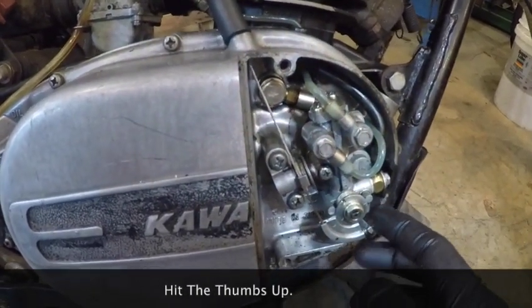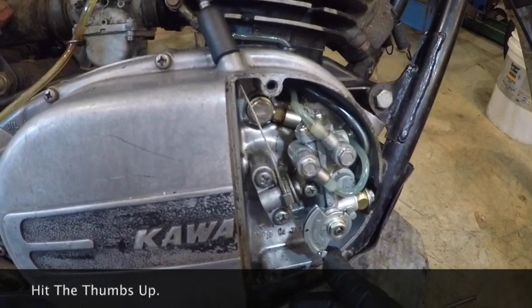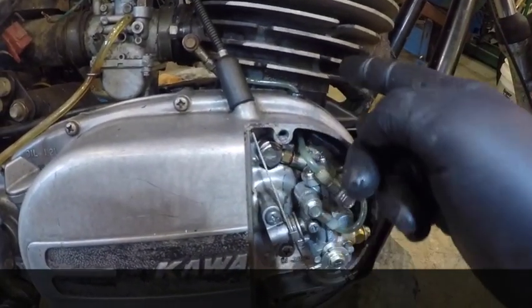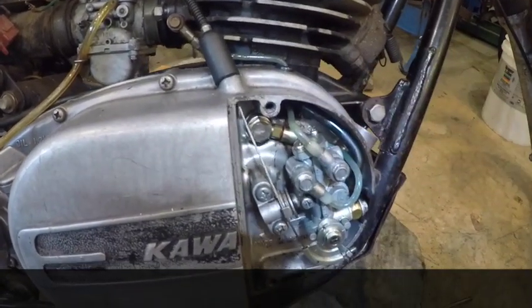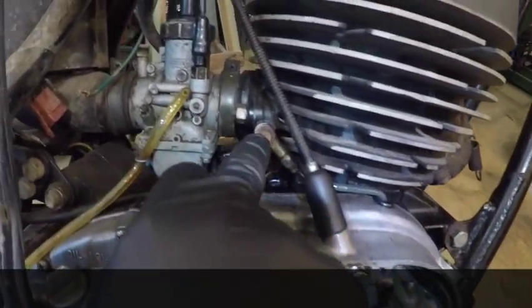The more throttle you give it, the faster you're going, the more oil it pumps out — not only into the cylinder to lube the crank bearing, but also into your fuel mixture.